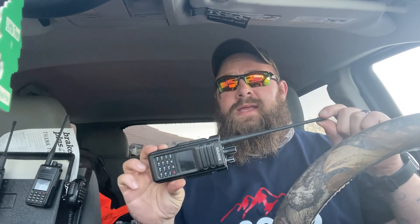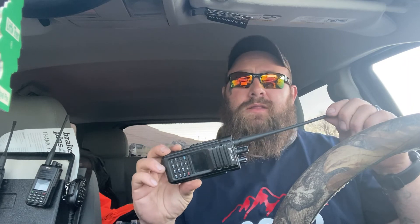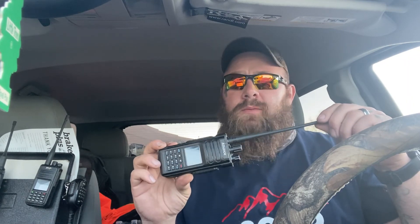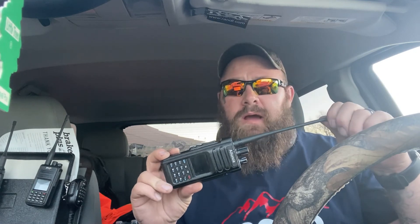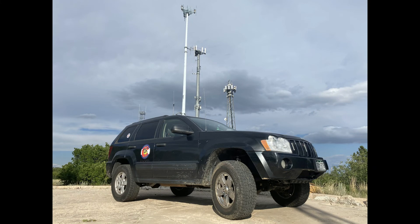Let me know your thoughts in the comments. Please hit those buttons — like and subscribe, it really helps me out. If you want any more information on this radio, feel free to leave a comment. Let me know what your thoughts are and if you have any other questions about this radio — more than happy to help you out. Thanks everybody. Thanks for tuning into another episode and hope to see you on the next one. Thank you.